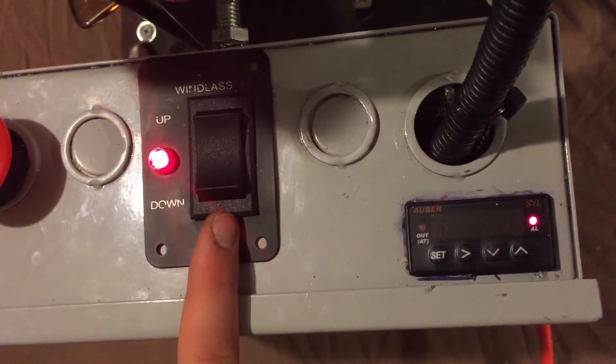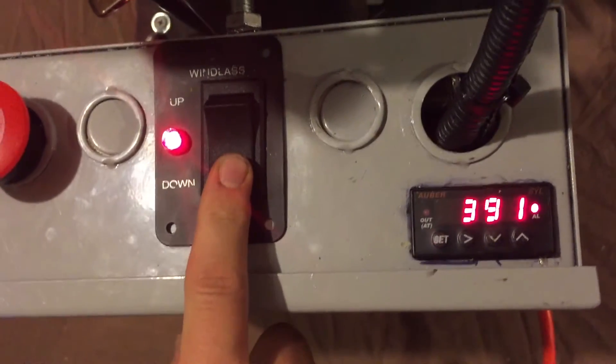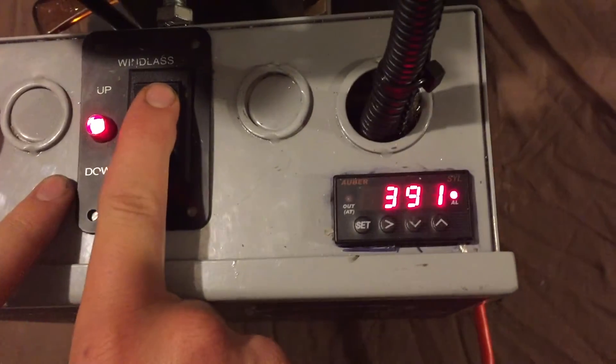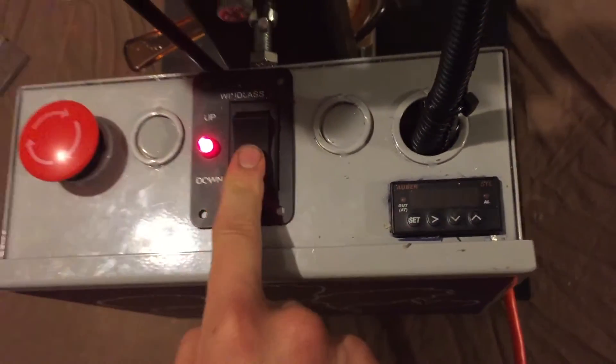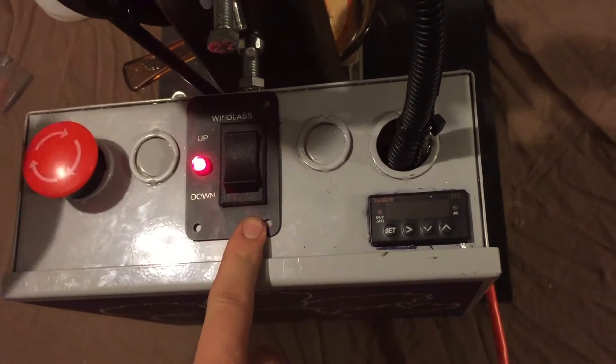Here we have the linear actuator controller — provides up/down motion. The heater and the DC actuator do not work when the e-stop is pressed.